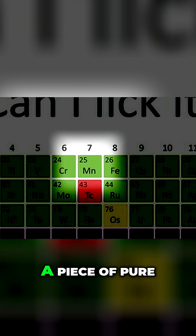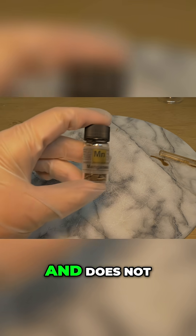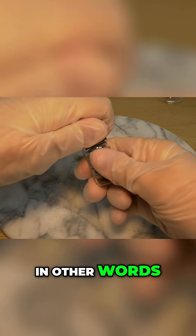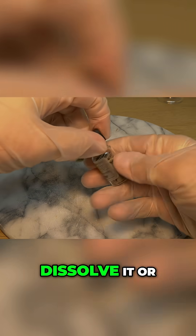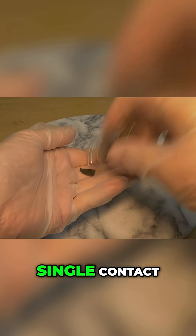You could technically lick a piece of pure metallic manganese without suffering an immediate chemical burn or poisoning, because the solid metal is not very soluble and does not easily react with water or saliva. In other words, your tongue wouldn't suddenly dissolve it or release a toxic amount of manganese ions in a single contact.